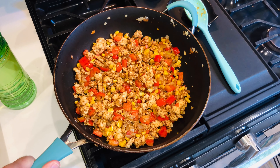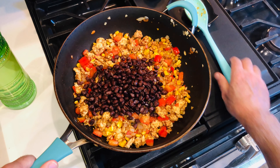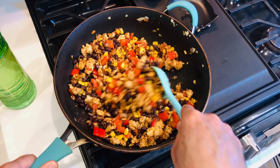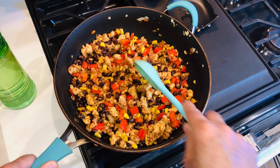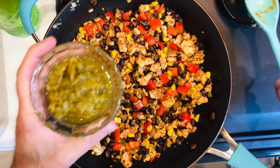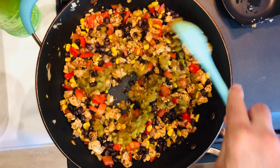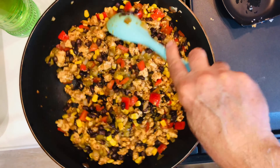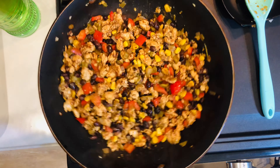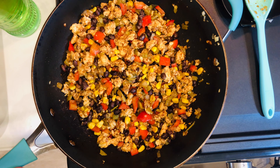After about a minute we're going to add one can of black beans — that's about 15 ounces. Then we're going to add four ounces of green chili from a can and add that to the pan. It's three o'clock in the afternoon and I haven't had lunch yet, so I can't wait until this is done! We're going to let this sit for another minute or so, then add some enchilada sauce.